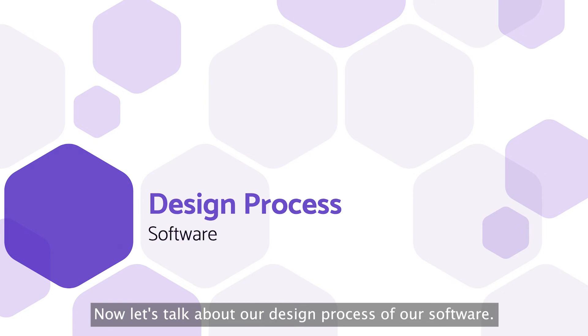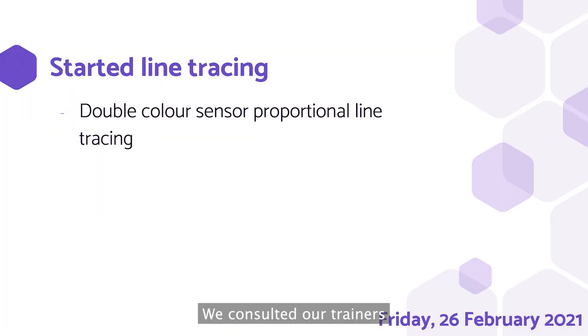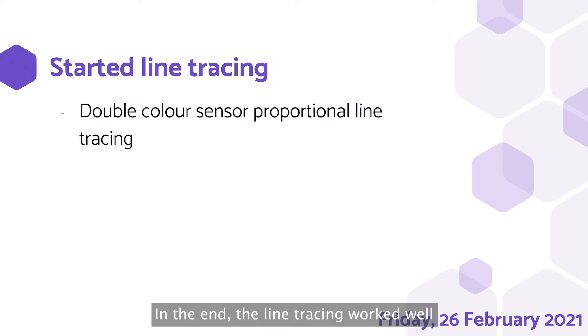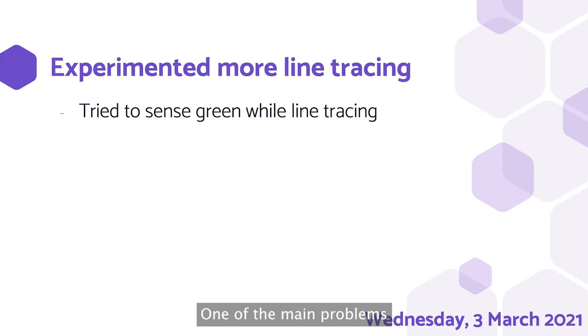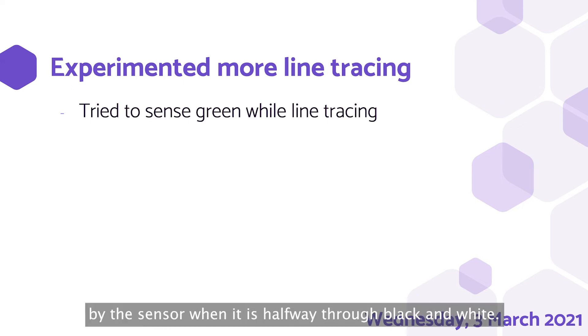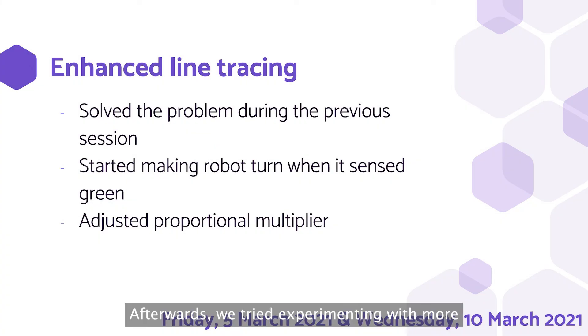Now let's talk about our software design process. On our second session, after building the test robot, we started on line tracing. We consulted our trainers and teachers to learn more about proportional line tracing. In the end, the line tracing worked well and was able to navigate through our test field. Next, we tried to sense green while line tracing. We ran into quite many problems — one of the main problems was that green would be sensed by the sensor when it's halfway through black and white, which messed up the turning of the robot.